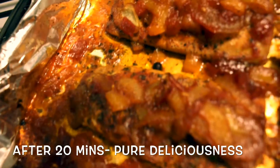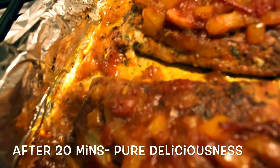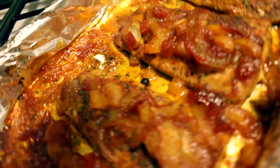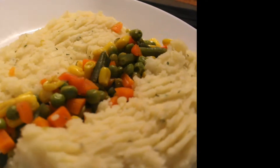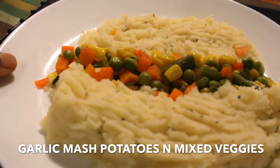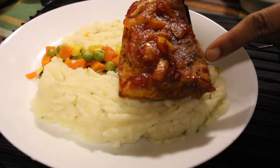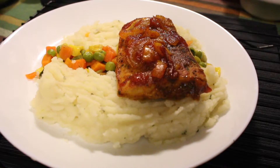Now in all honesty, I baked mine way too long because I was busy chatting on the phone. I went over the 20-minute mark and my sauce dried out, so just bake it for 20 minutes only. I'm serving mine with some garlic mashed potato and some mixed vegetables — make it look cute on the plate.